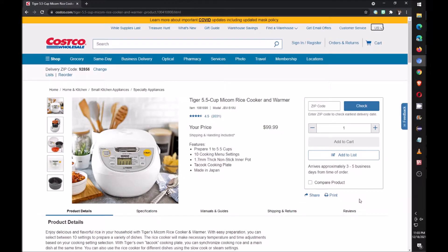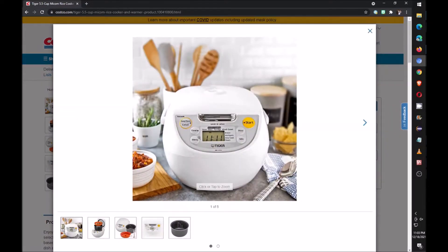I own this Tiger slash My Calm rice cooker. It's about a hundred dollars and has two settings: one is a quick setting and one is a plain setting.